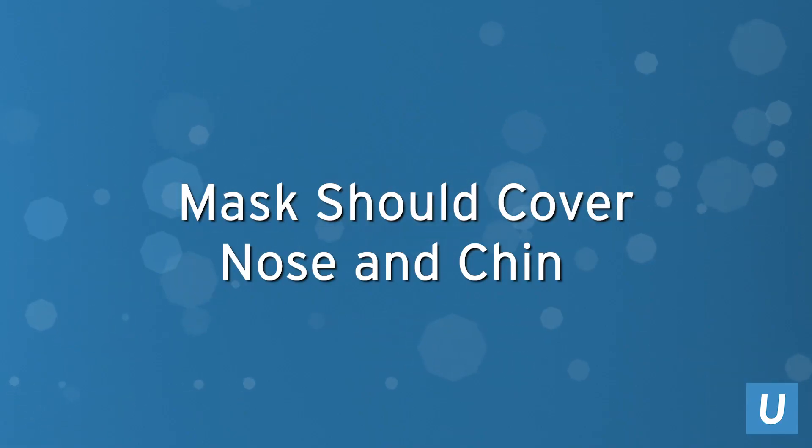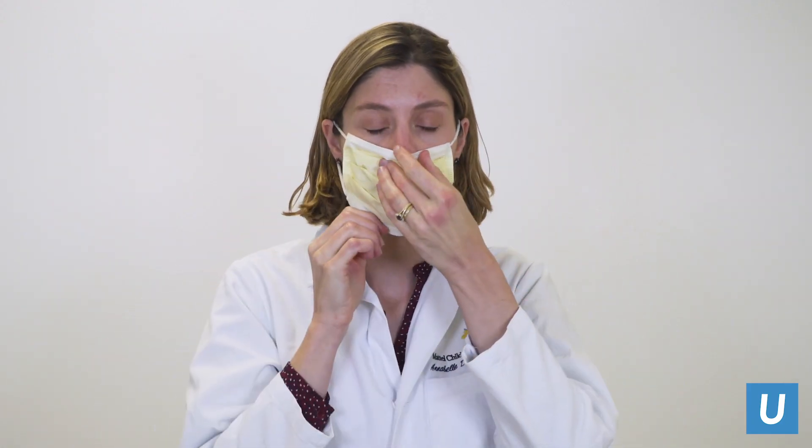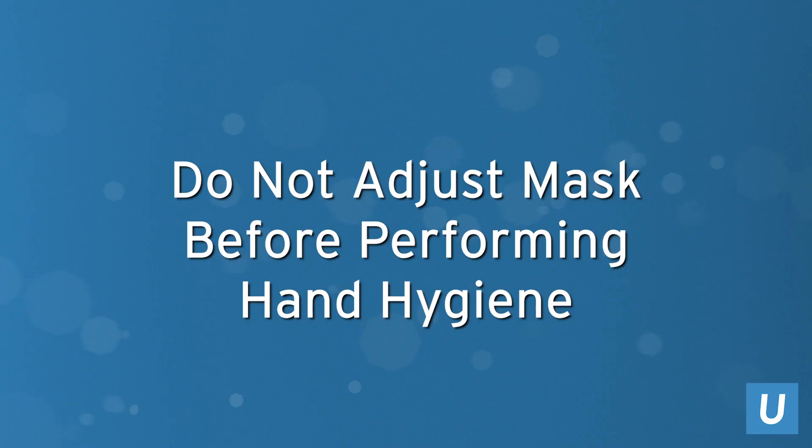Your mask should always cover your nose and chin. The most common improper use of a mask observed is not covering your nose. It is important to cover both your nose and mouth whenever wearing a mask. Do not adjust your mask after it is in place without performing hand hygiene first.